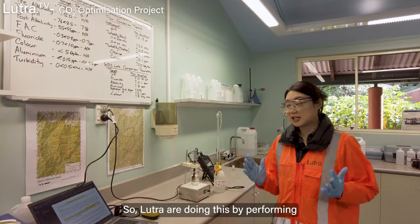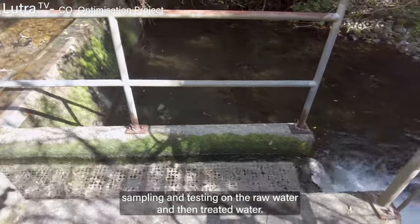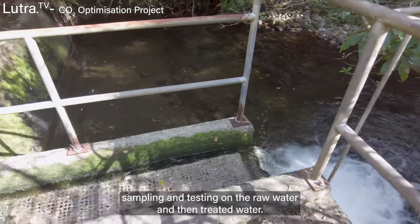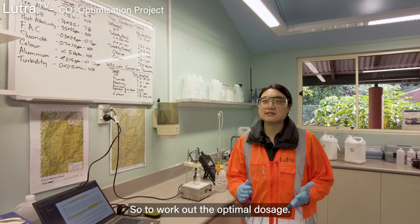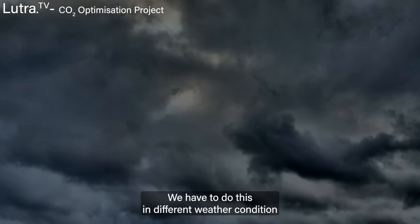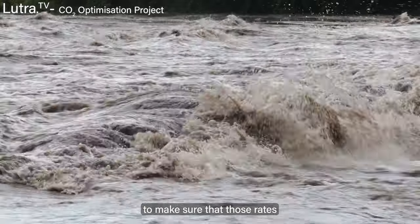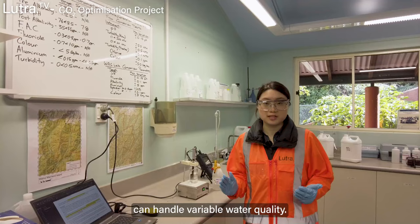LUTRA are doing this by performing sampling and testing on the raw water and then the treated water. To work out the optimal dosage, we have to do this in different weather conditions to make sure those rates can handle variable water quality.